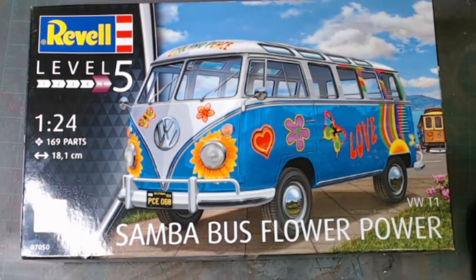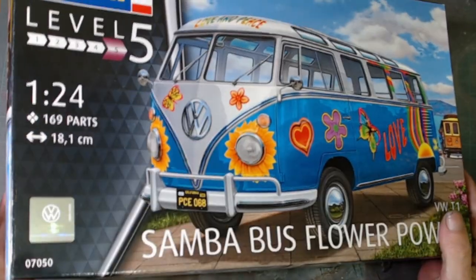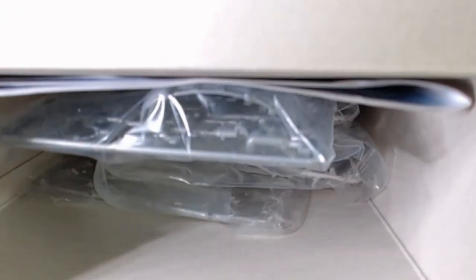We're doing the Salmon Past Flower Power — so that's this year's group build for the psychedelic 60s group build. That's my kit, it's done and started. Everything's still in bags, I think it's barely been touched. That's my group build — thanks for watching, see you in the next one.